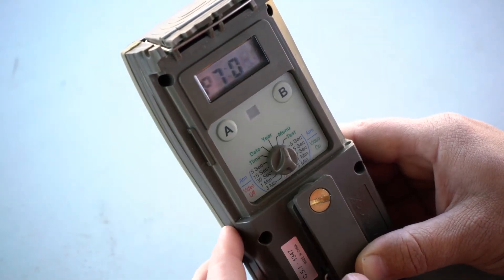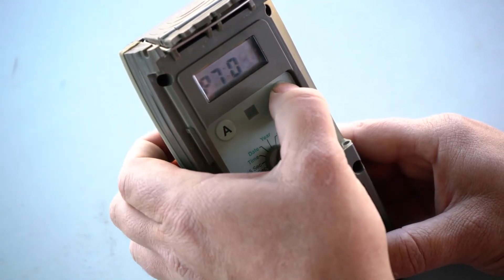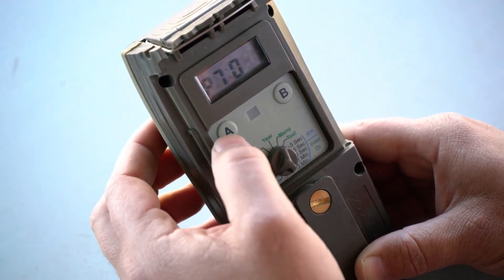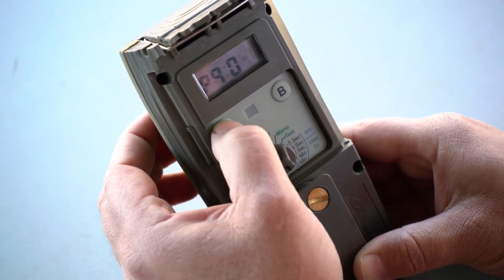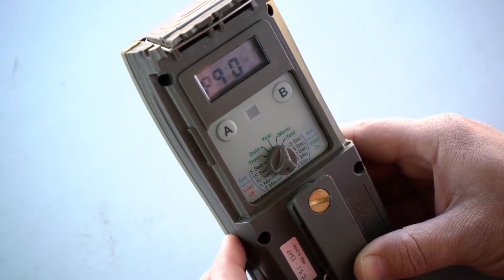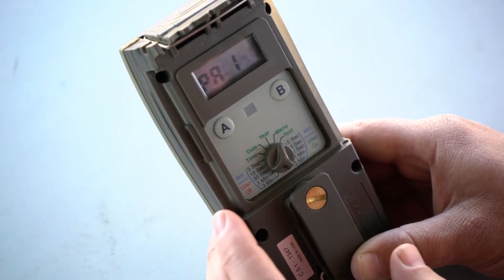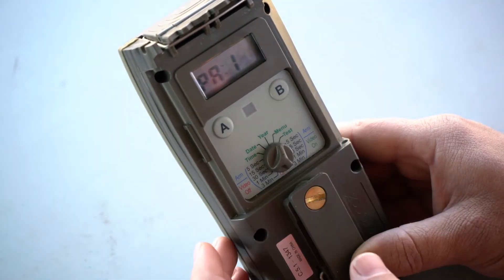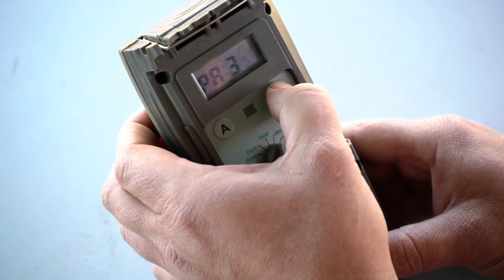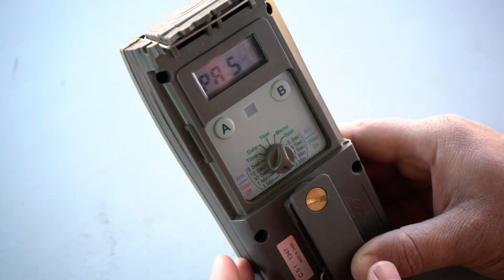Next, we go to P7. P7 is zone control. There we use number zero, and that is the narrow angle. Next is P8 and P9 — you don't have to change those because that is just the ID of this specific camera. Then the next one will be PA. PA is the burst mode. I normally select one because it will only take one picture, but you can move up to five where it will take a burst of five pictures.